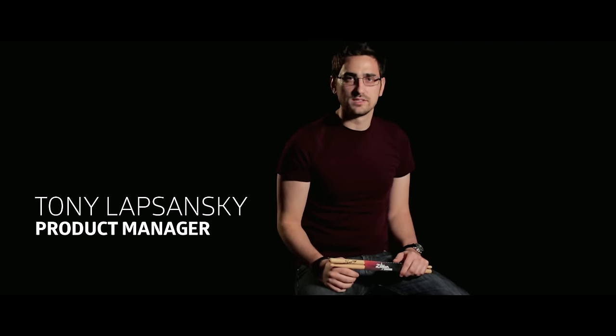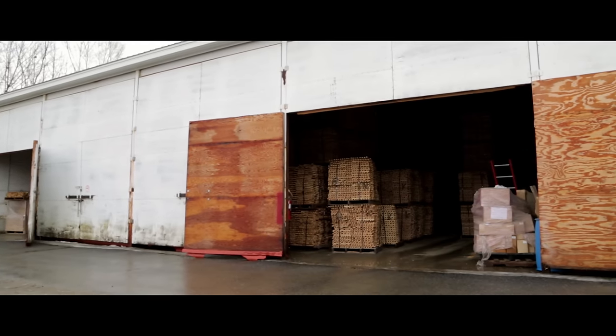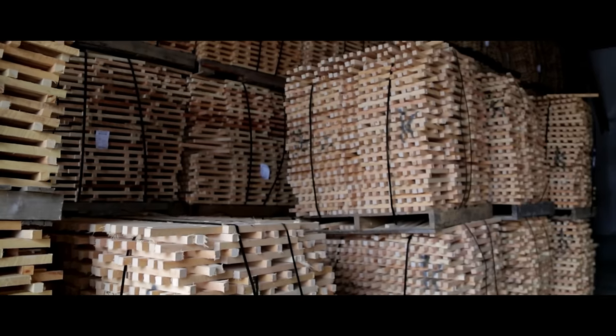Zildjian has been in the drumstick business since 1988 and we've made a lot of improvements along the way. To start making a great quality drumstick you need great quality wood. We select only the finest USA hickory, maple and birch — all the hardwoods that you see in drumsticks today.